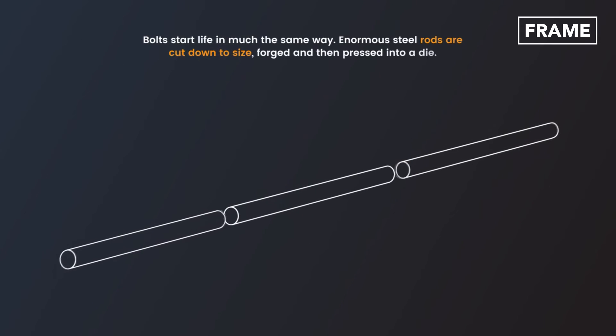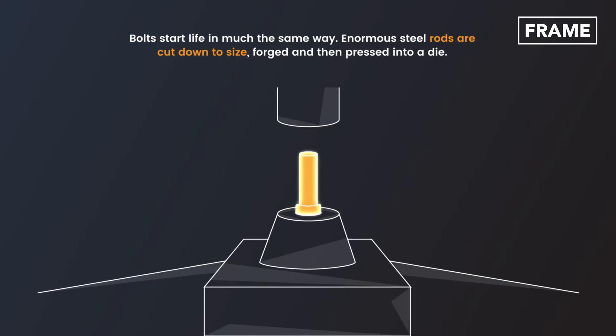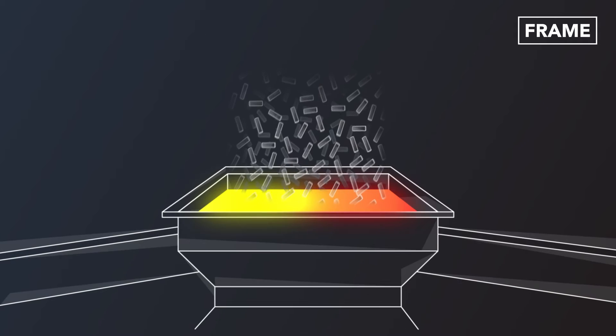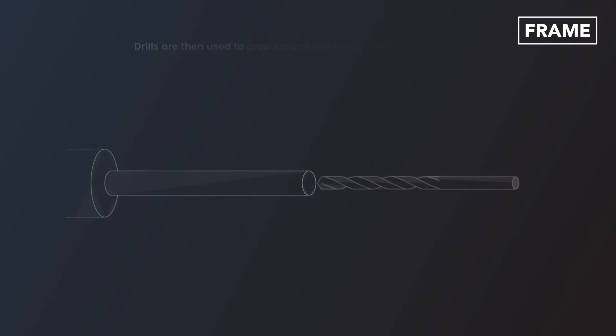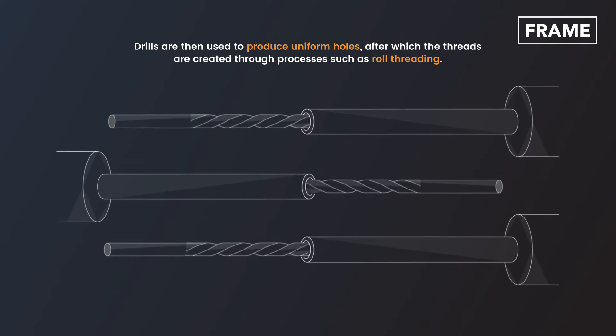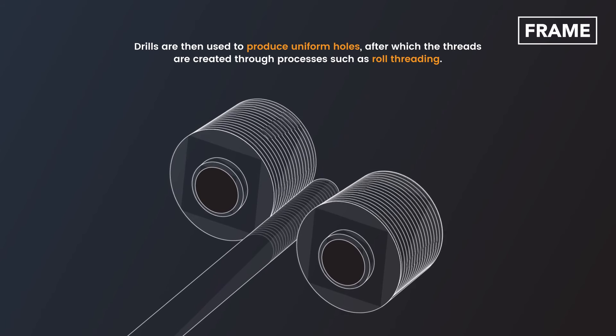Bolts start life in much the same way. Enormous steel rods are cut down to size, forged, and then pressed into a die. Each component is hardened through a second firing. Drills are then used to produce uniform holes, after which the threads are created through processes such as roll threading.